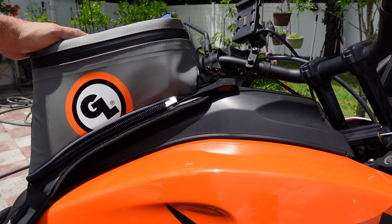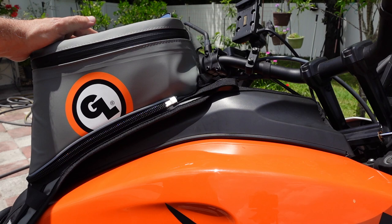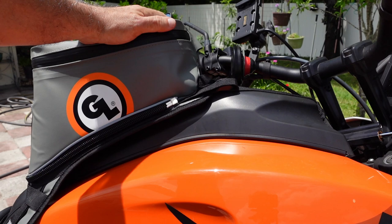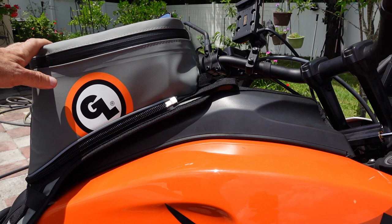I went ahead and replaced it with this Giant Loop Fandango bag. It's roughly the same price — it's an 8 liter bag, just like the Harley one is an 8 liter bag. But there's one really big advantage about this bag over the Harley one: I can refuel without having to pull the bag off the tank. That all by itself makes it worth its while.